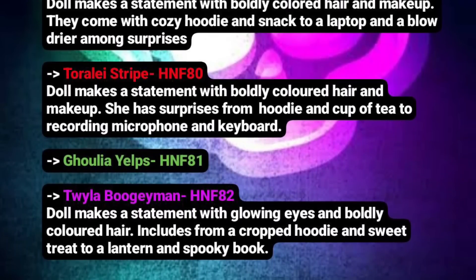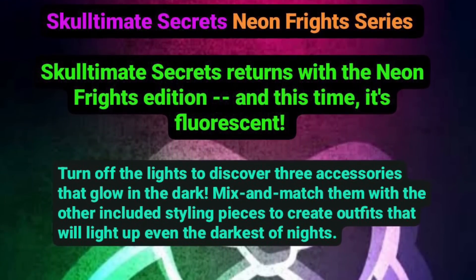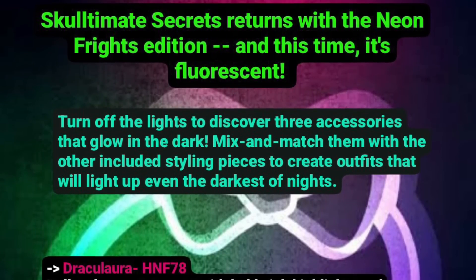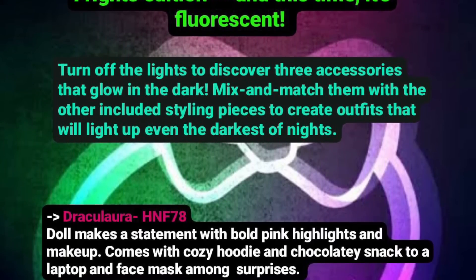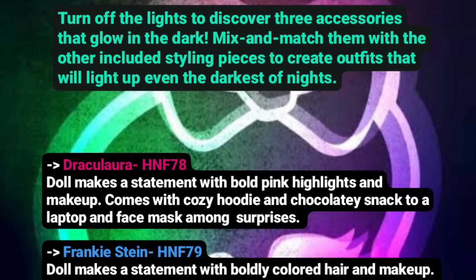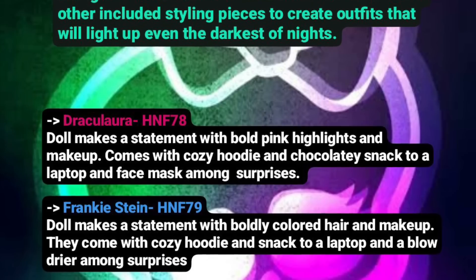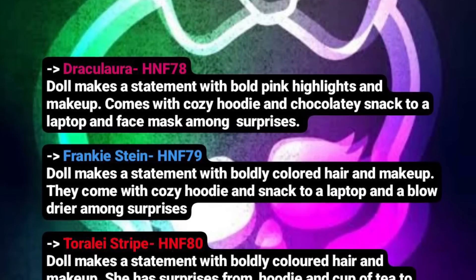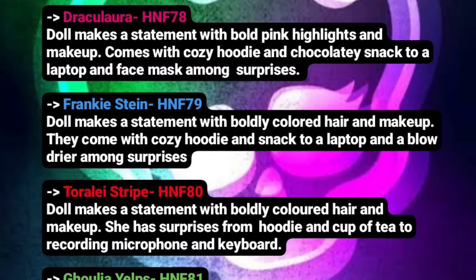Frankie Stein's description reads: doll makes a statement with boldly colored hair and makeup, comes with a cozy hoodie once again, and snack, a laptop, and a blow dryer among surprises. So again, a hoodie and boldly colored hair — something they have in common it seems. I do wonder if maybe the theme is cozy, because I'm kind of getting sleepover party vibes here. And obviously we already got a theme called Creepover Party. I really hope it's not just another play on sleepovers because we already had that. So far the outfits seem very cozy — a hoodie is something you sleep in sometimes. I don't know. I'm kind of worried.